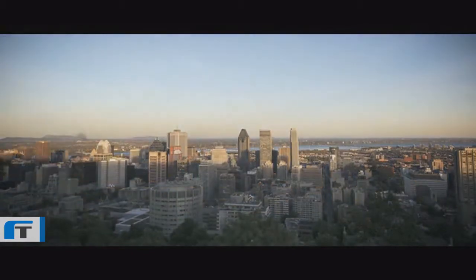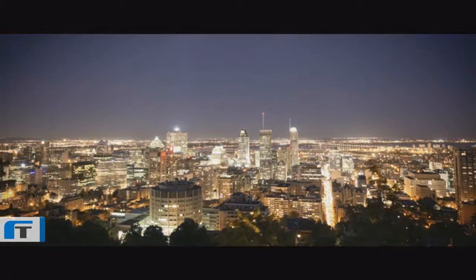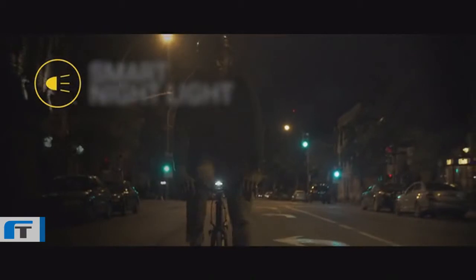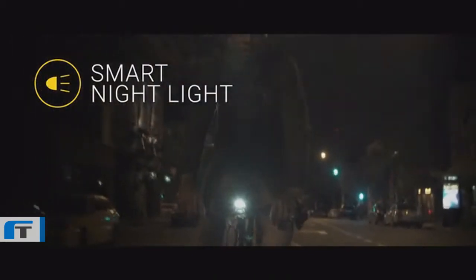Unlike regular fitness apps, you don't need to press start or stop — it does it all seamlessly. You don't even need to take your phone out of your pocket. Smart Halo is also equipped with a smart night light that turns on automatically when it's dark and shuts off on its own when you're done riding.